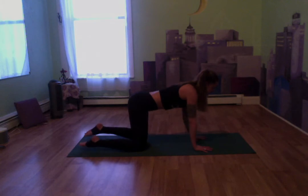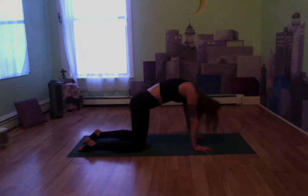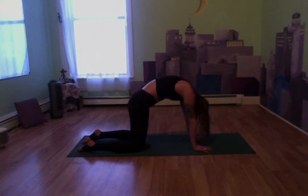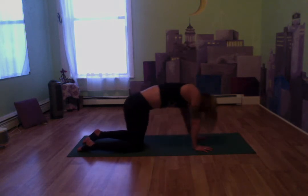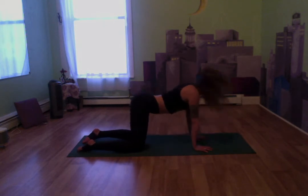Place our hands nice and firm on the mat, shoulders directly above the wrists. Breathe in, lift the chest. Exhale, round out the back, tuck the chin, curl over. Let's do a couple of these at our own pace — breathing in, chest raises, exhale, curl over. You can kind of rock back and forth if you'd like, side to side, rolling out the back a little.